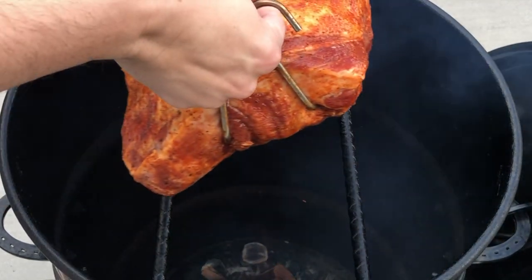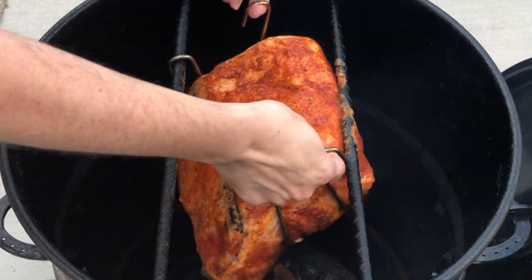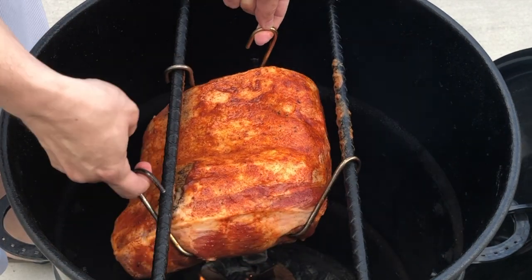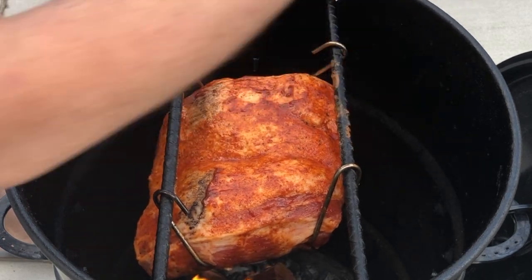We are now ready to add the pork butt to the pit barrel. Again, we are hanging the meat fat side up with the four hooks hung on the bars here. Now we are going to let the pit barrel do its thing and come back when the internal temperature reaches 160 degrees.